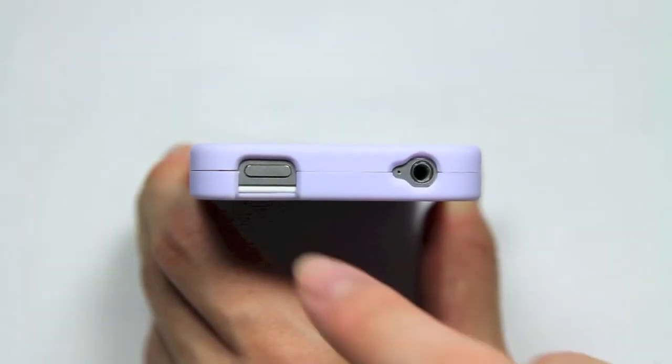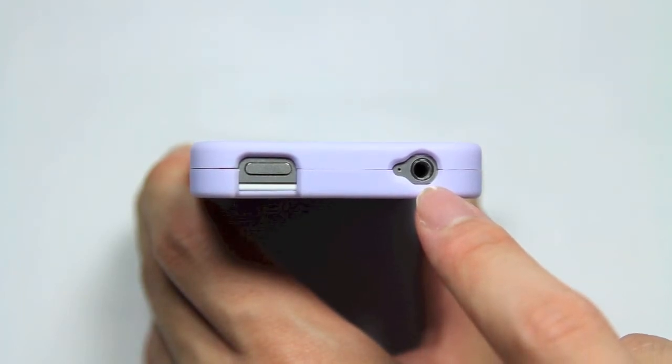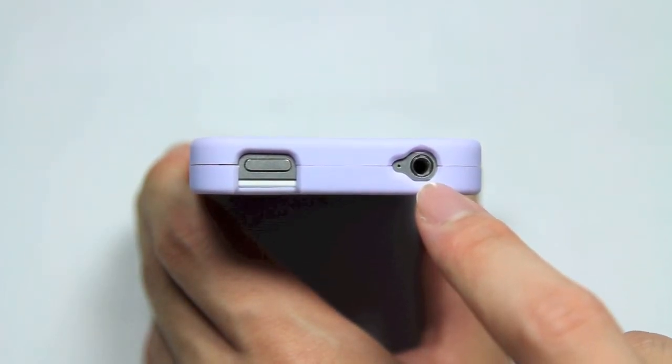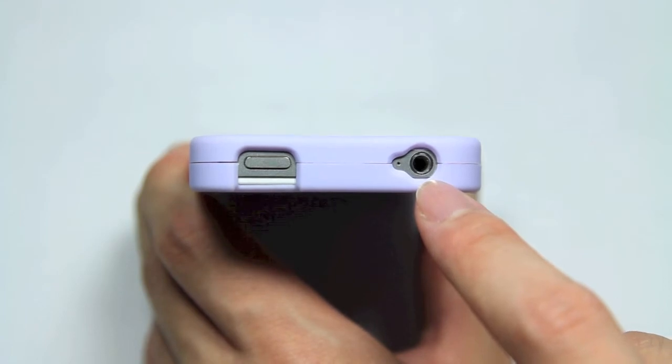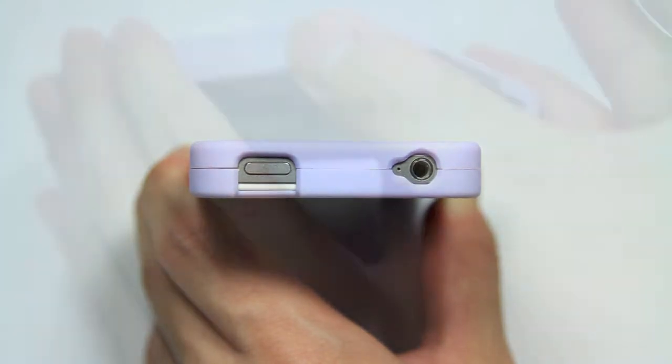On the top of the case, we have a nice large cutout for the sleep-wake button and a very tiny cutout for the headphone jack. This will cause problems with larger headphone plugs, but since a lot of my headphones are more streamlined and thinner in design, I don't have a problem with that. But if you have bigger headphones, that is something to note.